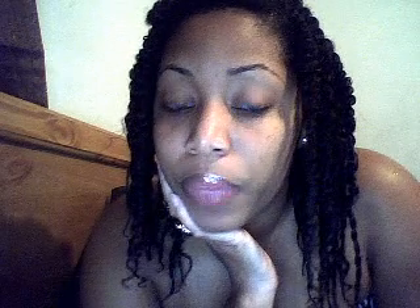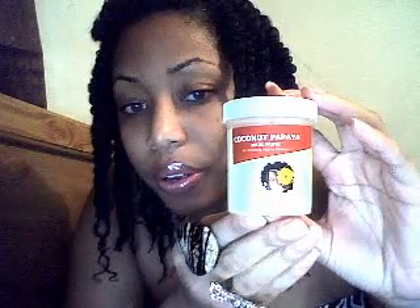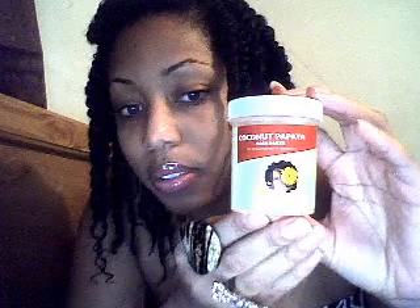Then I washed my hair with the Giovanni Smooth and Silk shampoo, and I conditioned and detangled my hair with the Giovanni Smooth and Silk deep conditioner. I deep conditioned my hair with the Coconut Papaya Hair Paste by My Honey Child. I left that on for about 45 minutes to an hour and deep conditioned with my hair therapy wrap — I boiled the gel packs, put it on my head, and left it on for about 45 minutes to an hour.